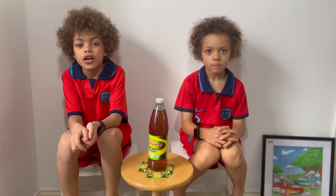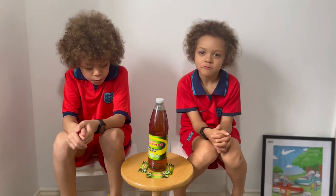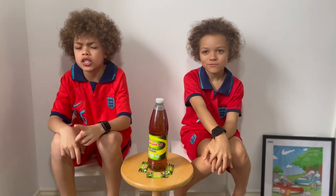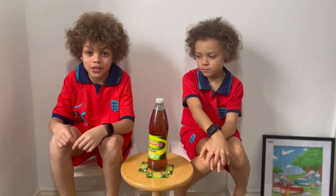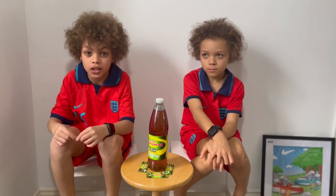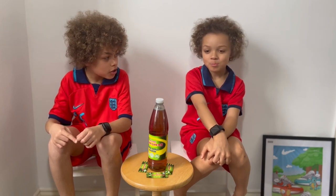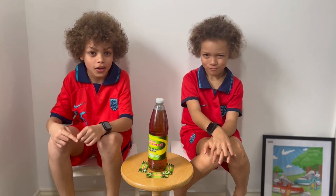Hey guys, Rui Rui here, and today I'm here with Enzo the Creator. We are going to be doing part two of sweets and drinks taste test. Before we get started, if you want to see me getting pied in the face when I hit 150 subscribers — we're really close, currently at 142 — Enzo the Creator is going to be pieing me in the face. So yeah, let's get started!